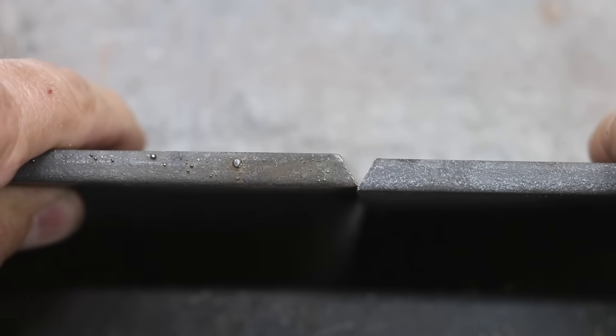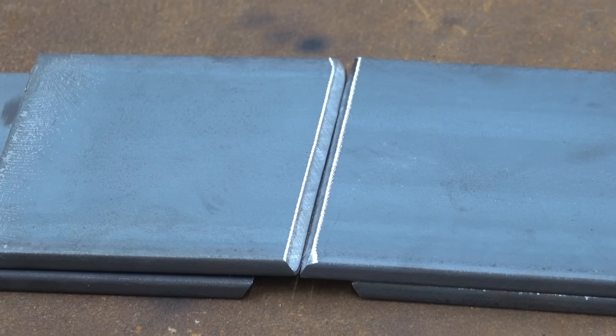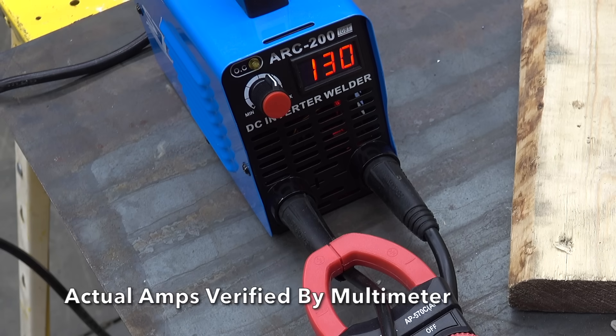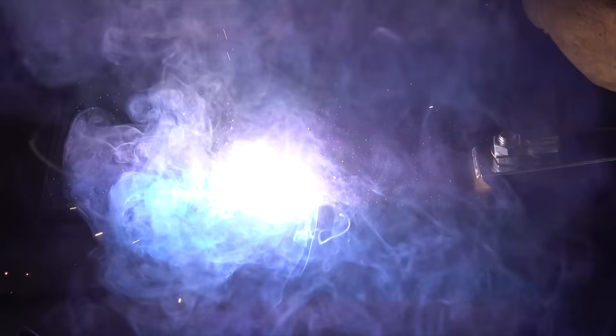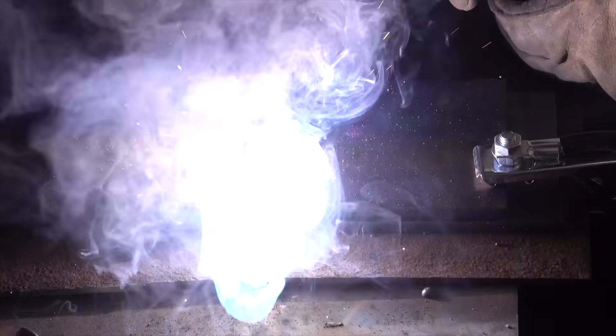Let's kick off the next test using quarter-inch steel. Both test pieces have a 30-degree bevel with a 3/32-inch landing butted up tight. This is a test for the welders, not Joe. To level the playing field, all welders are limited to 130 amps — which will really limit the Deco, Yes Welder, Titanium, and Lincoln. Joe will run four passes total: starting with a 6013 rod on the root pass, then three more passes with 7018 for fill and cap, brushing off slag between each pass.